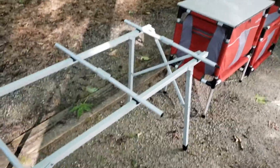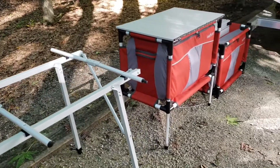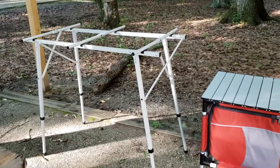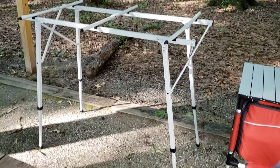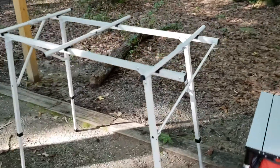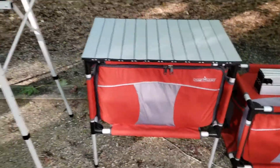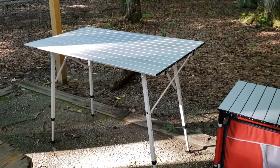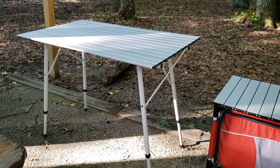Here's the table frame just taken out of the bag and opened up. It hasn't been raised, so this is its lowest height — about the same height as the Sherpa. This is the table fully extended. It's got four different settings, and the total extra height is maybe about 12 to 14 inches, so it ends up at full extension at about bar height. The table in this setup is at its third setting, so not the highest but one less.